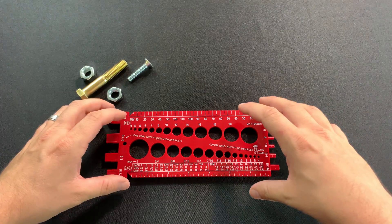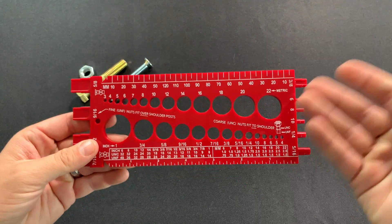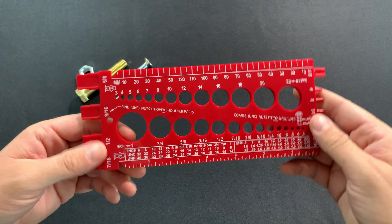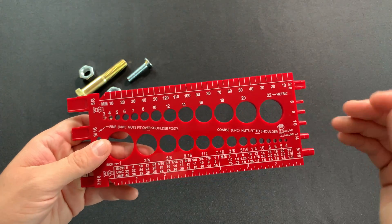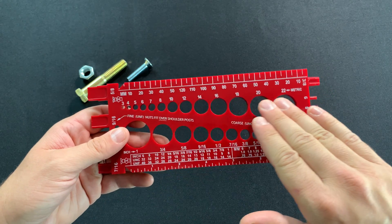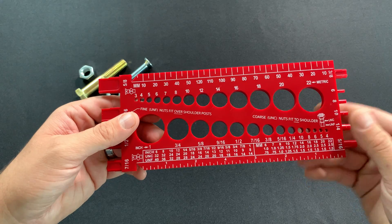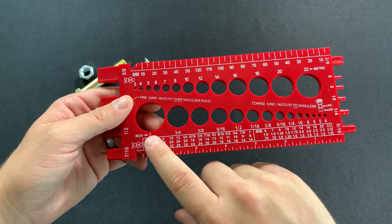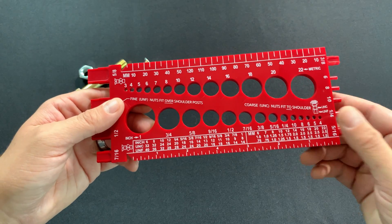Looking at this gauge here, first thing we notice it has all these side posts and these holes. This bolt gauge is split in half. This is the metric side up top here — it has the metric diameter holes and a metric millimeter ruler, and then on this side we have the inch, with the inch diameter holes and the inch ruler.